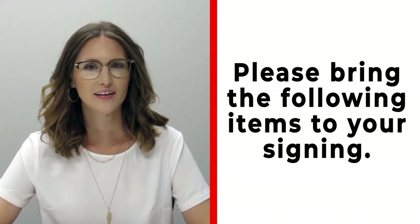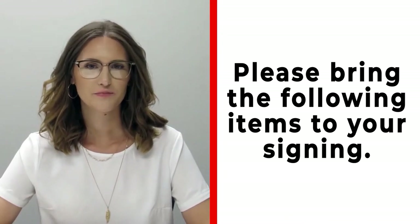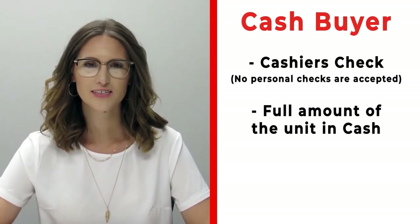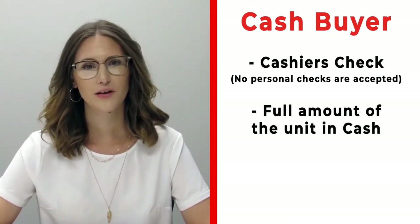Hi, congratulations on your new RV! We're really excited for you. Please make sure before you're signing that you bring the following items with you. If you're a cash buyer, please make sure that you bring a cashier's check — no personal checks at time of signing — or you may bring actual cash.